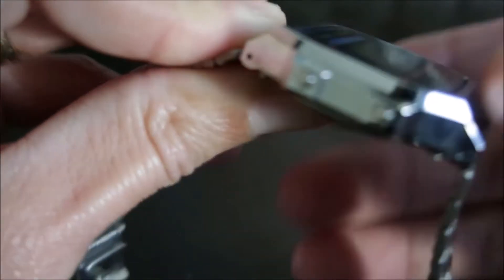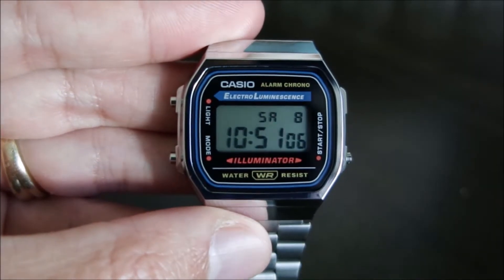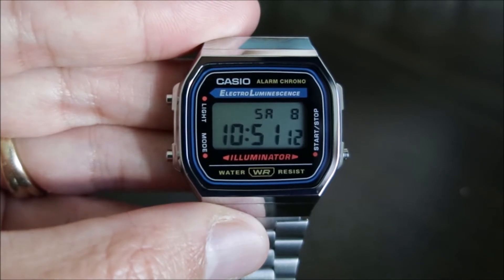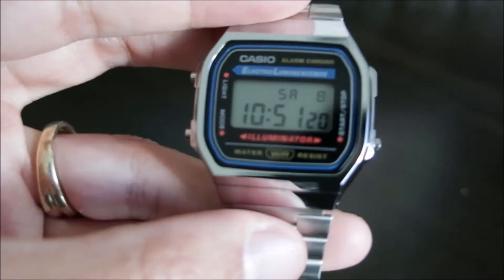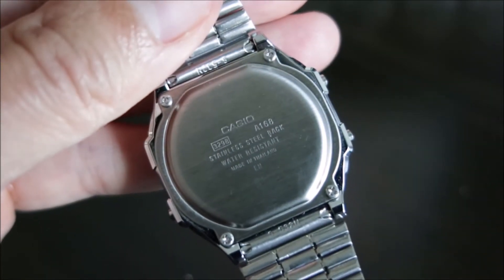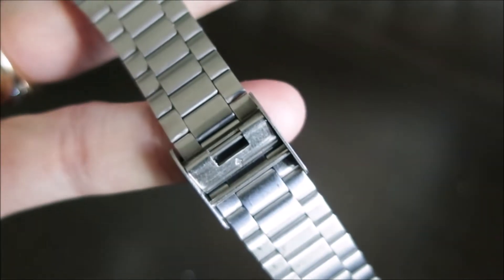Weight on the watch is 49 grams. The composition of the watch: it does have a resin case which is chrome-plated, a stainless steel band, a stainless steel back, and the module number on this is 3298. You've got a stainless steel adjustable clasp.